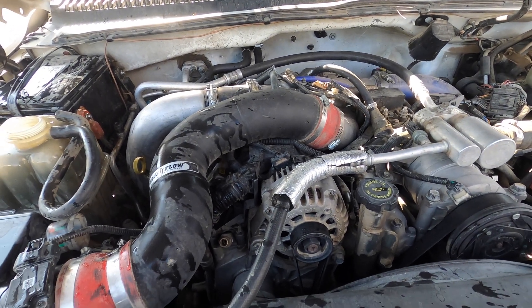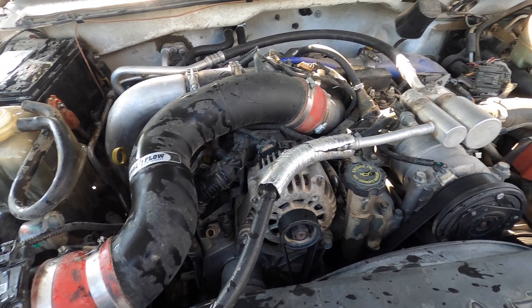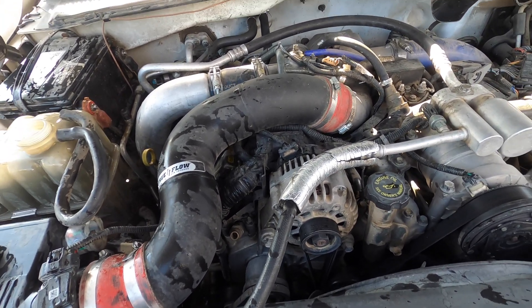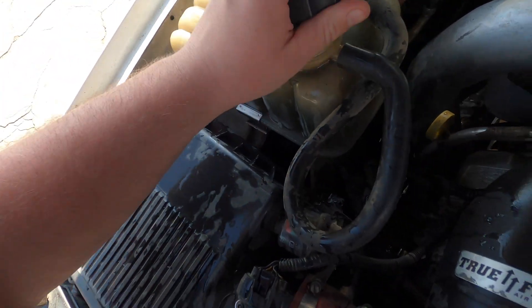I have something kind of interesting to share. This is an LB7 Duramax — not exactly sure what year. It came in, and the customer said it overheats and loses water really easily. Checked it, had to put four gallons of water in. It's right to the top — that's okay. We're going to go ahead and put the cap on.